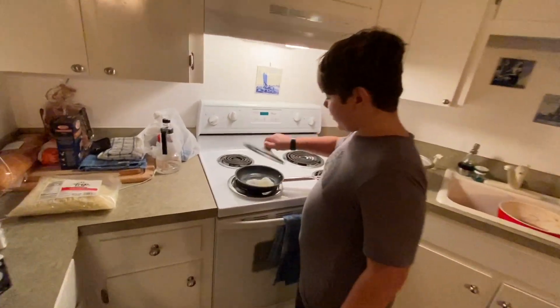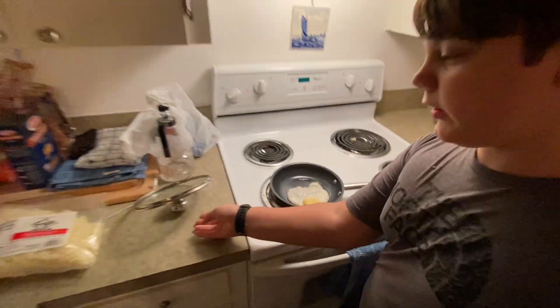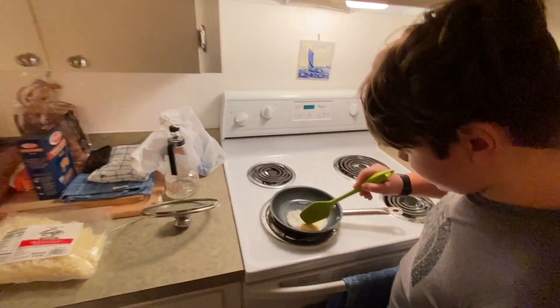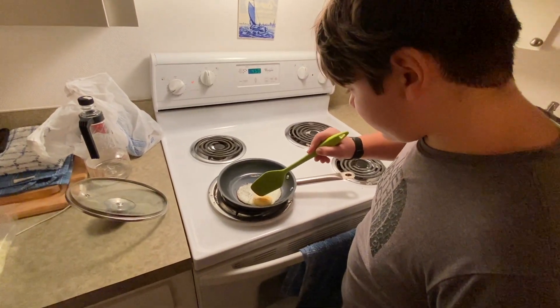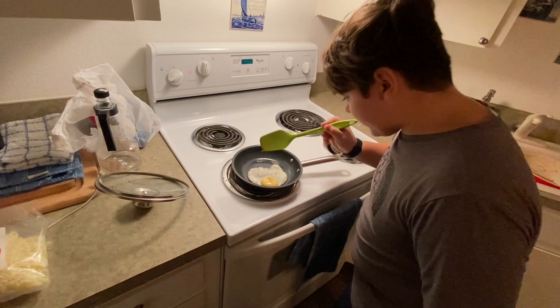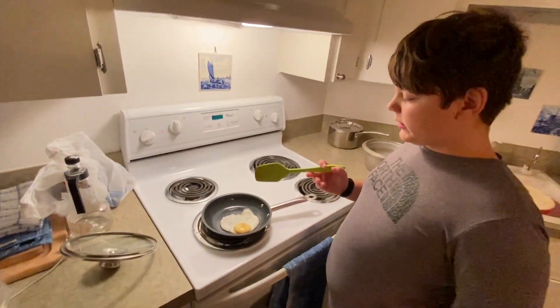When the egg looks done, take the lid off, and take a spatula or fork and kind of poke it. If it's not leaky and that's how you like it, then it's done.